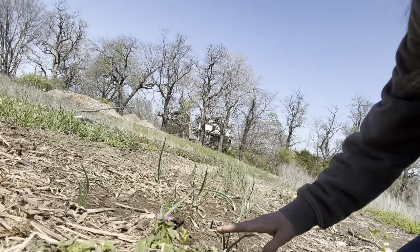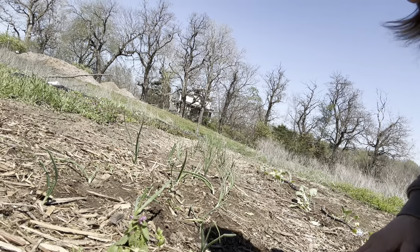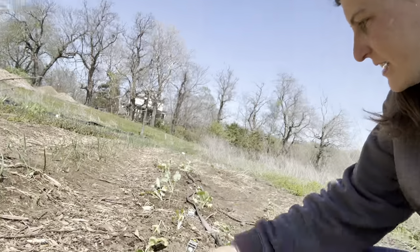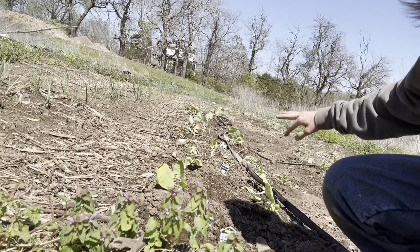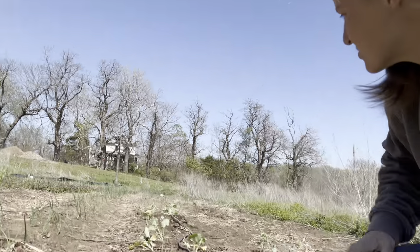Our onions are looking fantastic. This row here is onions and as you can see it is very populated — I'm excited about that. I just planted some brussel sprouts, cauliflower, broccoli, collards, all those things.